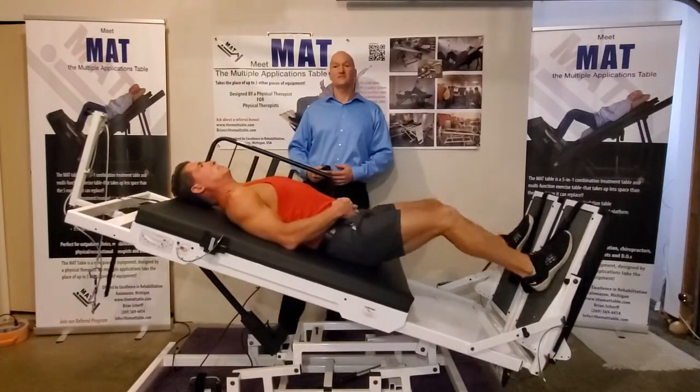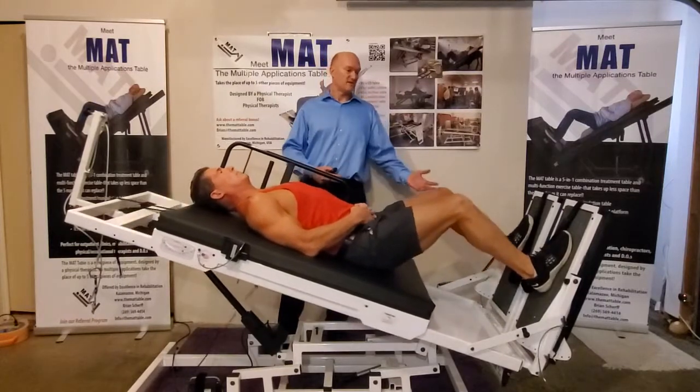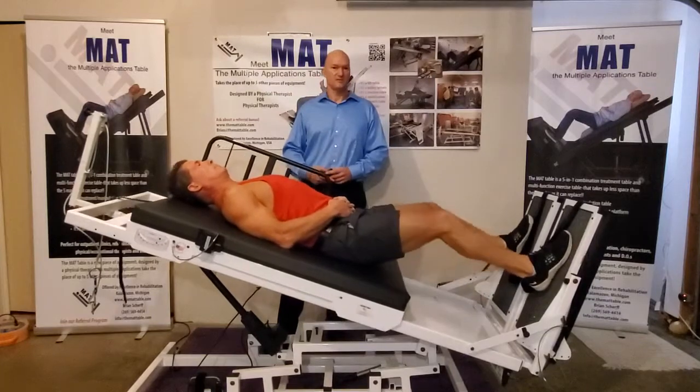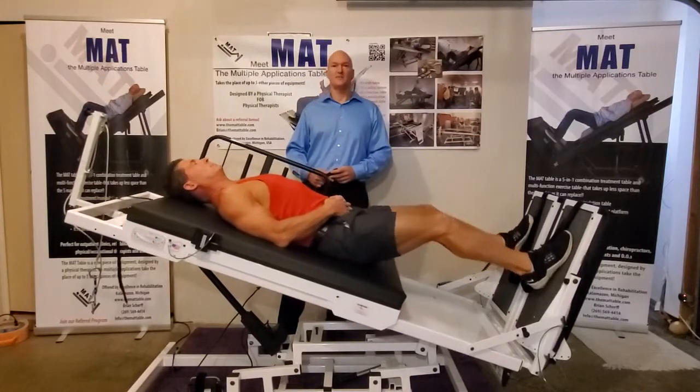And that's how you convert from a table to an exercise inclined squat machine. The Multiple Applications Table — the MAT, M-A-T. Thank you.